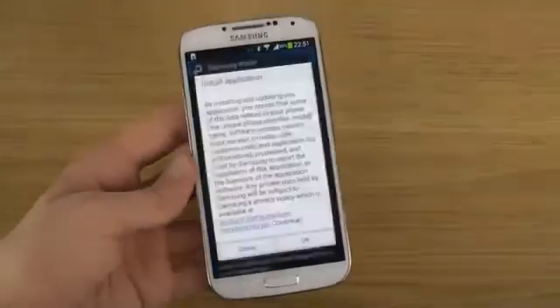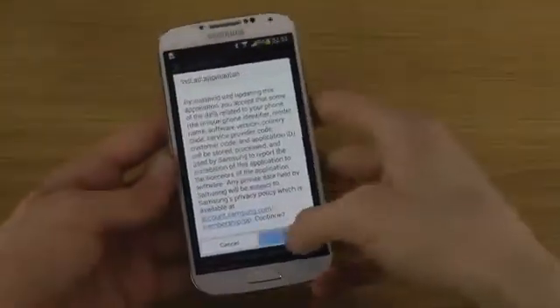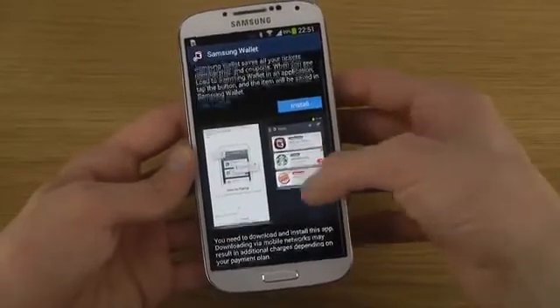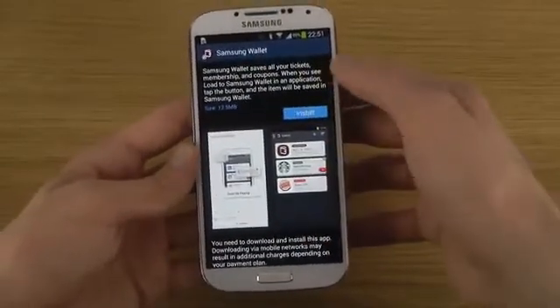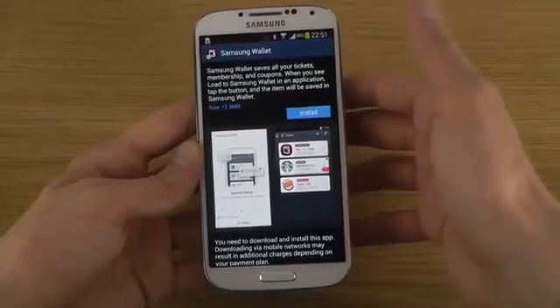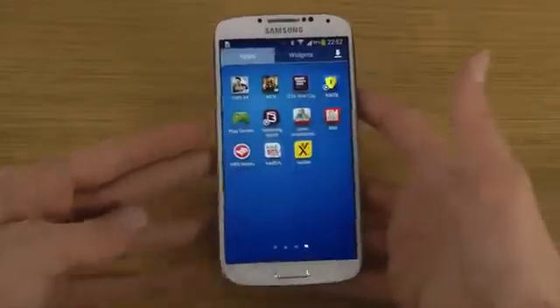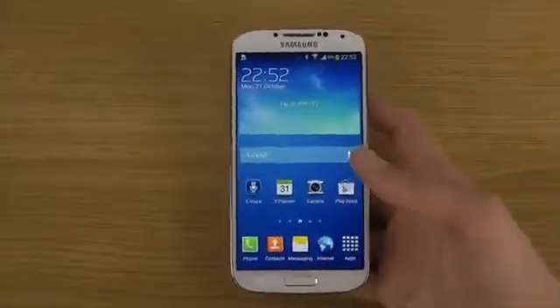You also get Samsung Wallet by default. I'm not entirely sure what it is, but you should be able to pay for stuff. It sounds like you can save all your tickets, memberships, and coupons. You can save stuff, save money — or you're probably going to spend more money. But Samsung Wallet, that's a new thing in there.